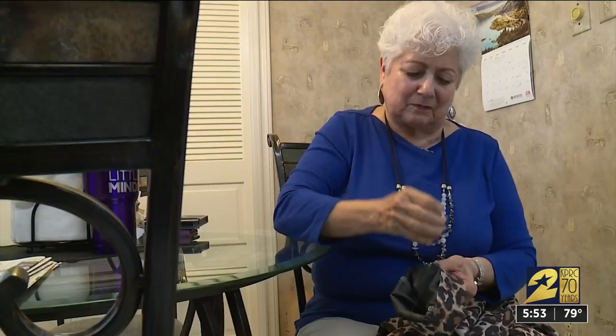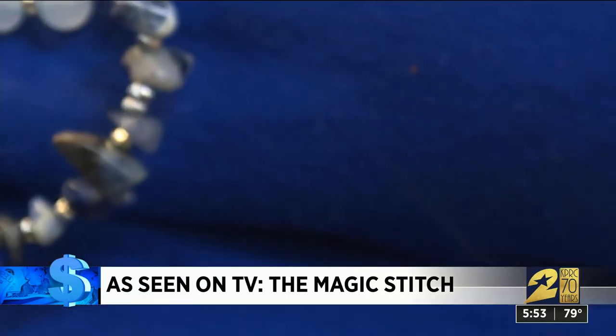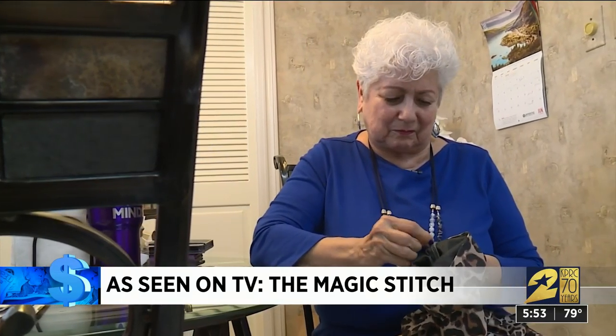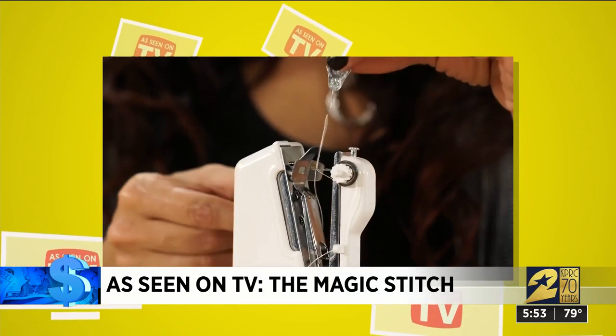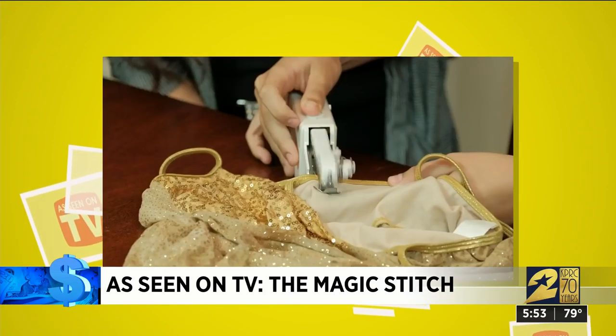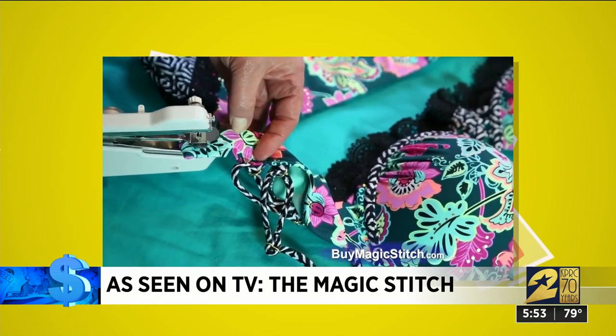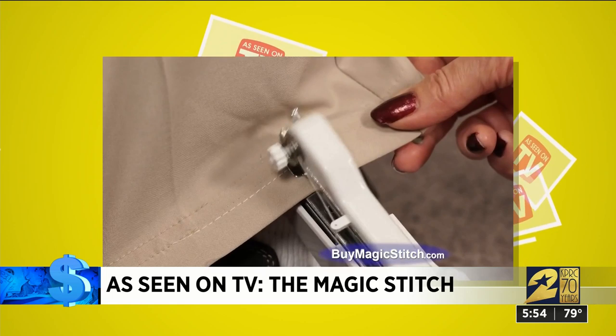Stitch by stitch, this is how Gloria Quackenbush does most small sewing jobs. She's short and is always having to hem pants, and when she hand-stitches them they never look quite as good as she'd like. You just thread the needle and can instantly fix, attach, or sew anything from fine fabrics to heavy denim. When she saw the commercial for Magic Stitch, she was eager to try it — she thought it would be just what she needed rather than a sewing machine.